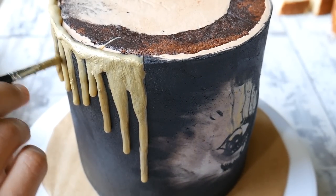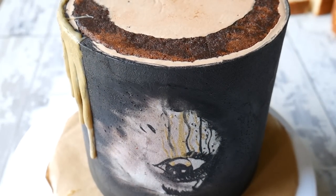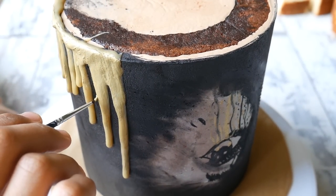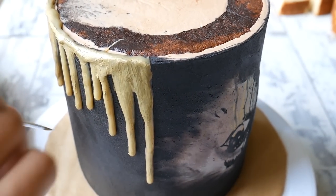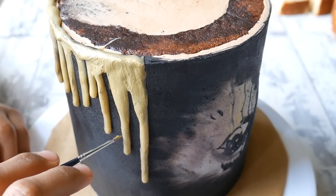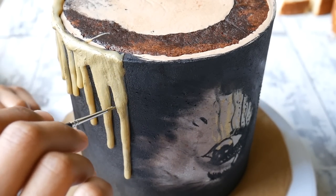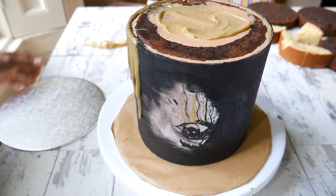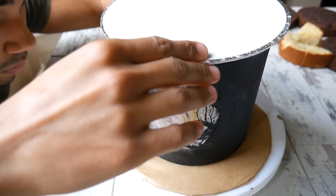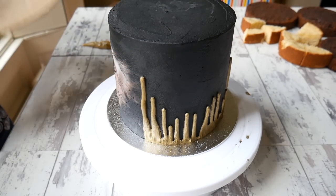I don't know if you can tell but my cake is clearly sweating — it was perspirating and I had no idea why, I've never experienced this before. The black buttercream was seeping through onto the grey buttercream, making her face look a lot dirtier, which was one of the things I wasn't 100% happy with. If any of you know why this happens I'd really appreciate it! Once the gold drips are dry I attach an eight-inch cake board with a little ganache, centre it as best I can, and flip the cake back over, then pop it in the fridge until I'm ready to decorate.